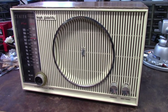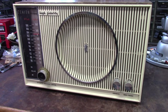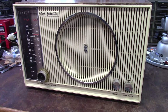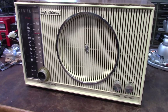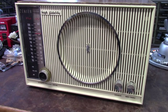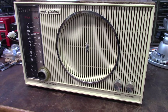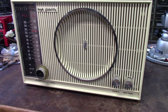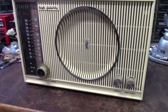It looks like it's got all the original tubes in it. I did peek in the back, hooked it up to a dim bulb, tried it, and it's just totally quiet. It has a little bit of filter hum, so the filaments are coming up and the audio output transformer is good, but AM and FM are just totally quiet.